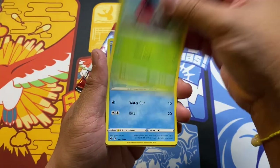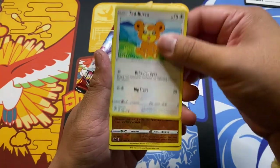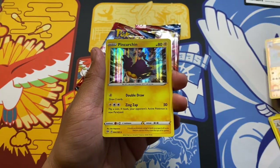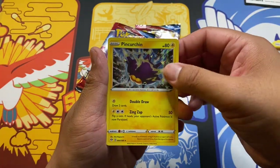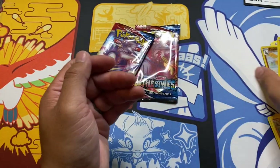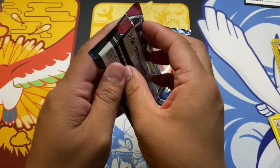Shelnut, Panpour, Teddiursa, reverse holo Piplup, and a holo Purugly — Purugly. Man, I need to learn the names of the new Pokémon. Nothing too major. Let's go Battle Styles.